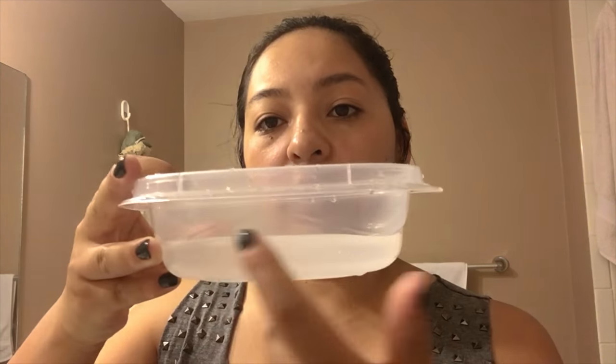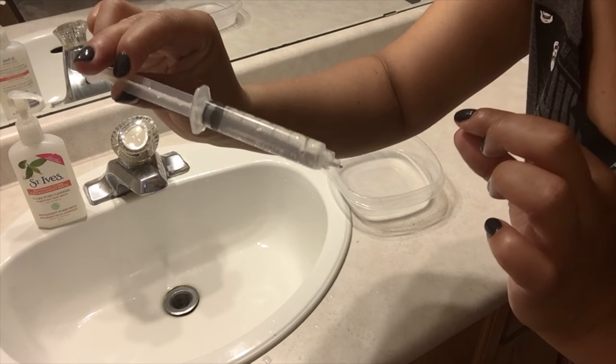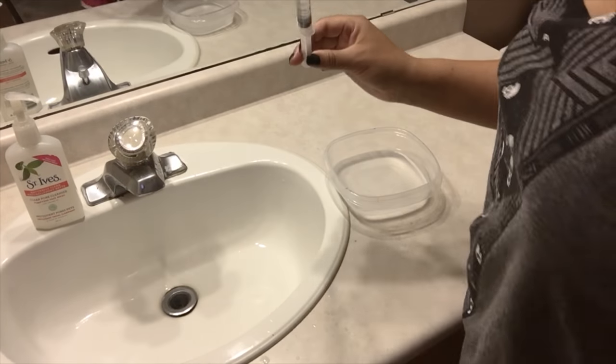We are going to mix pretty much salt, water, try to dilute that very well. I'm going to have one of this. So as you can see it is completely full and this is kind of nasty but totally helps so hey, why not?